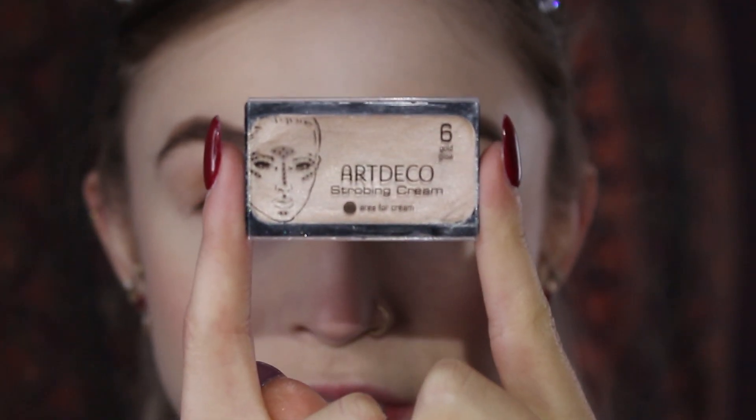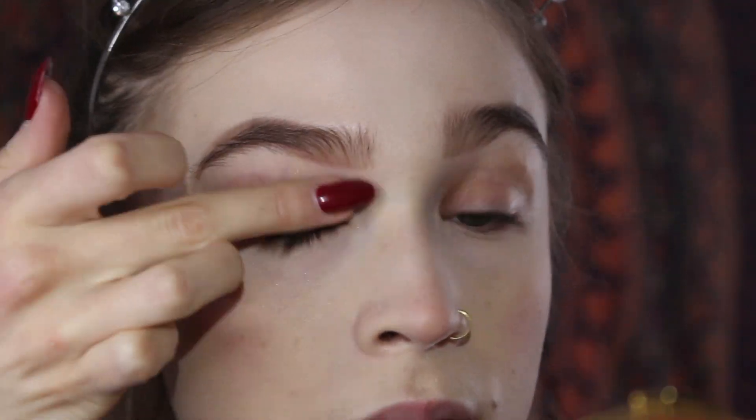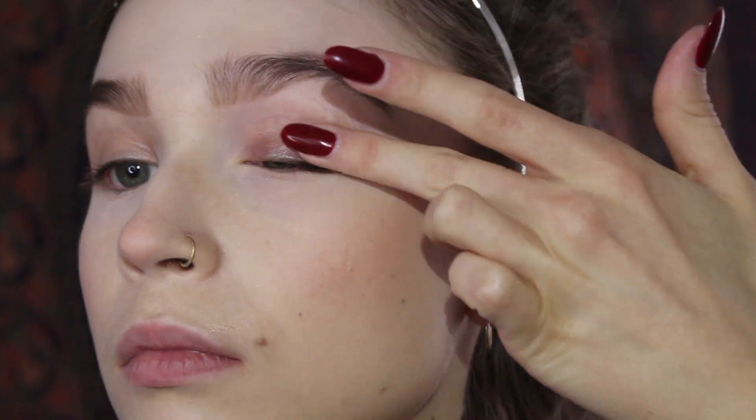Now moving on to the eyes — we're going super simple today. To start, I'm taking my Art Deco Strobing Cream in Gold Glow and swiping that all over the lid with my finger. Then taking the Hoola Bronzer and my Morphe R39 brush, I'm going to define the crease a little bit. Feel free to take a darker or lighter shade if you'd like, just buffing that into the crease.